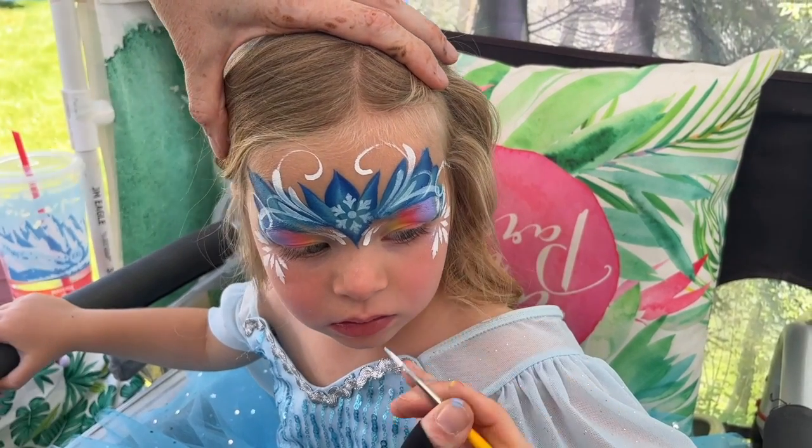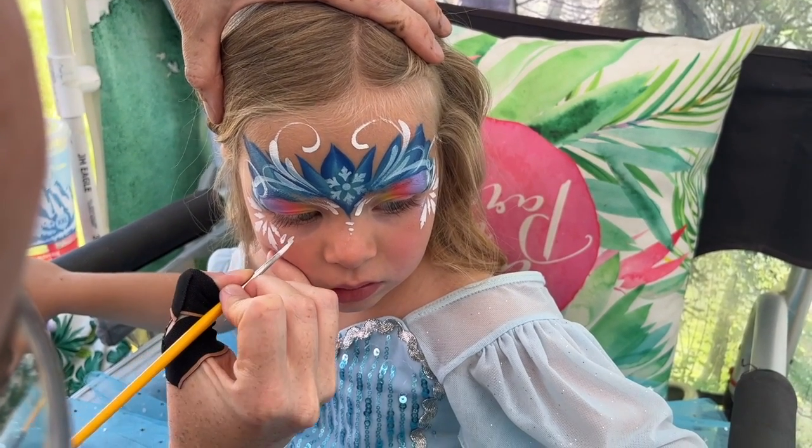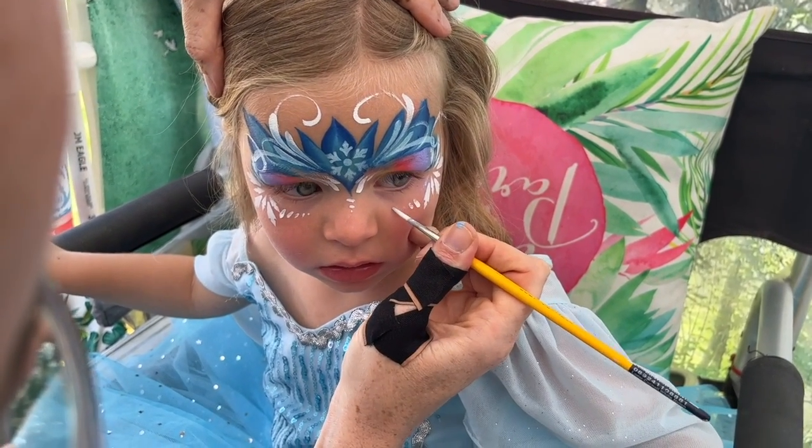One coming out of the snowflakes, spiral around. Then we'll do our little dots down here, little dots over on this side, and little dots over on this side.